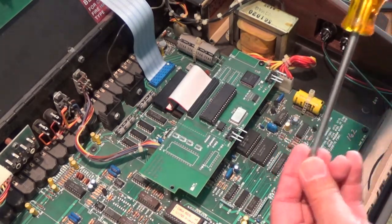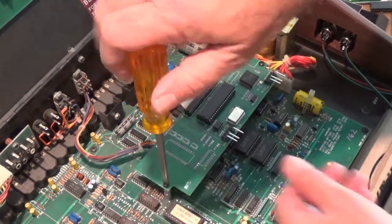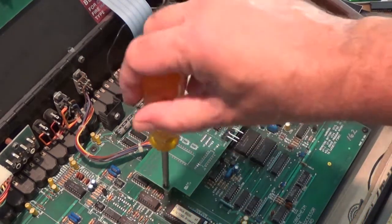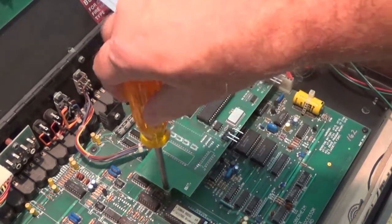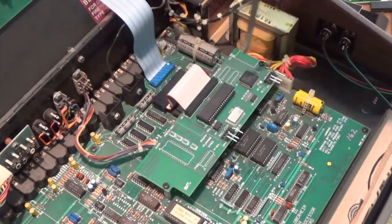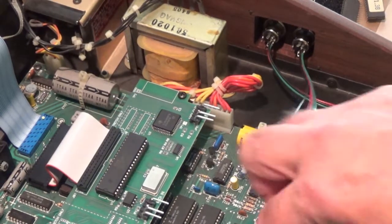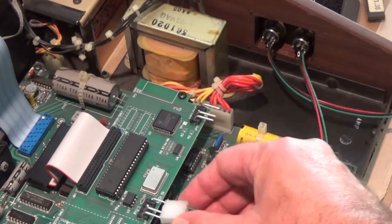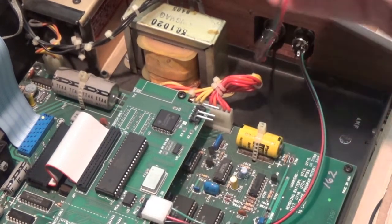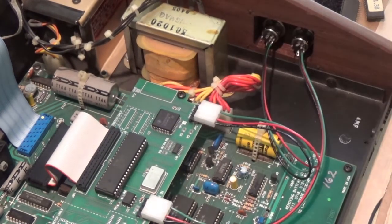It helps to have a magnetic screwdriver — it's a nice feature, and you can magnetize your existing screwdriver if it's not already. Get those screws snug so the board won't come loose. Then we can plug in the MIDI connectors to the board. I've already mounted the walnut panels at this point.